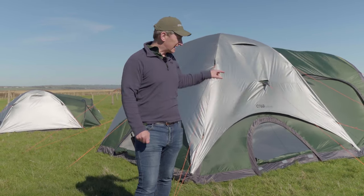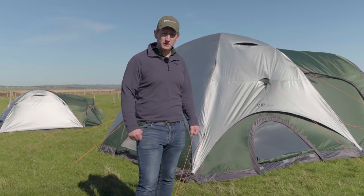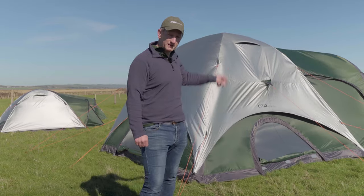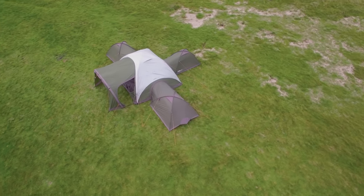An added benefit is that the inside of the tent is much darker when this flysheet is on. So if you want to sleep in in the morning, you can leave the flysheet on overnight and have a much more peaceful environment inside the tent.